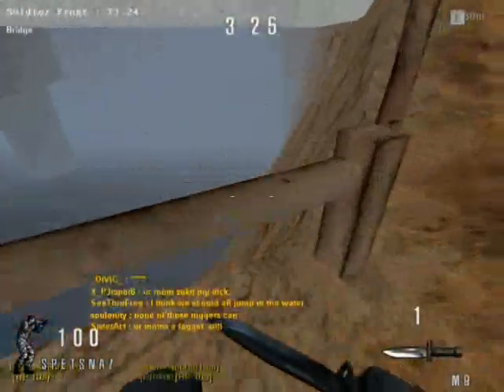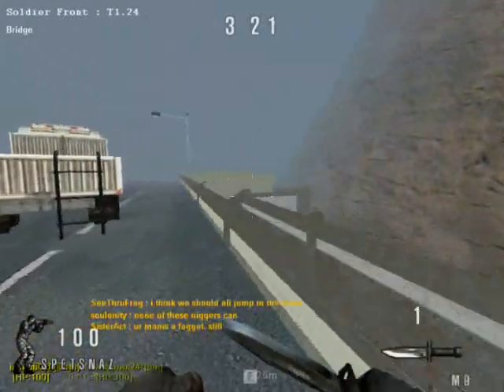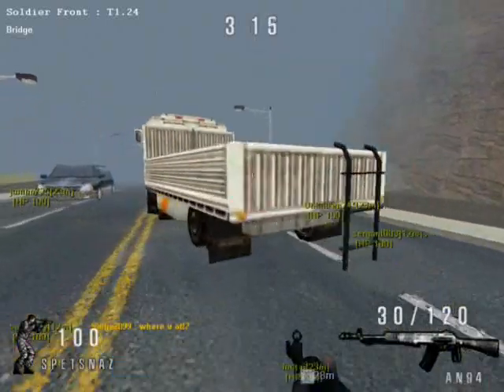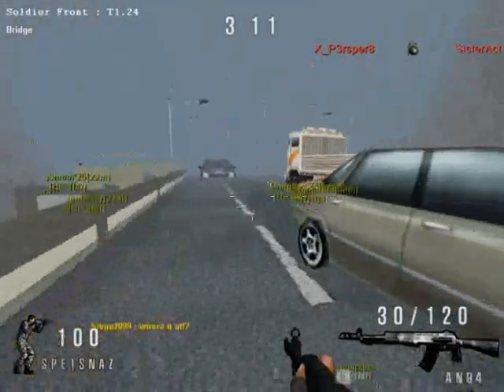You should always take breaks when playing video games. After about an hour of playing you should take a ten-minute break — and that means not looking at a TV or a screen or anything. Get outside, get some sunlight on you.